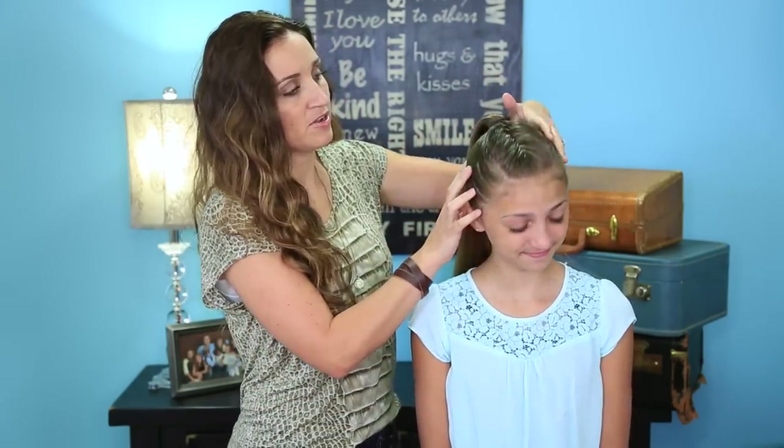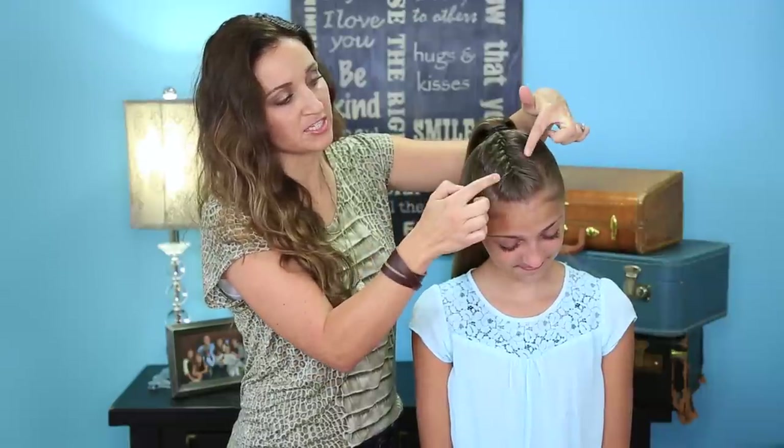To begin this hairstyle you're going to need a donut maker that matches the color of your hair. As you can see on Kamri — tip your head down — I've just parted down the center and done a French fishtail right at the top, just to add a little bit more something something to the hairstyle.